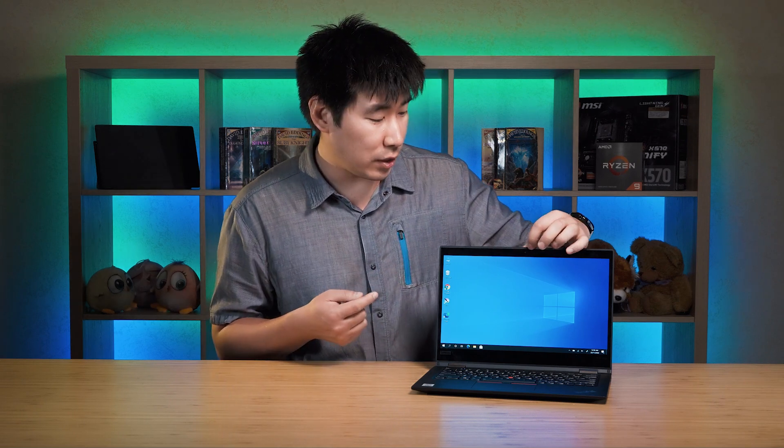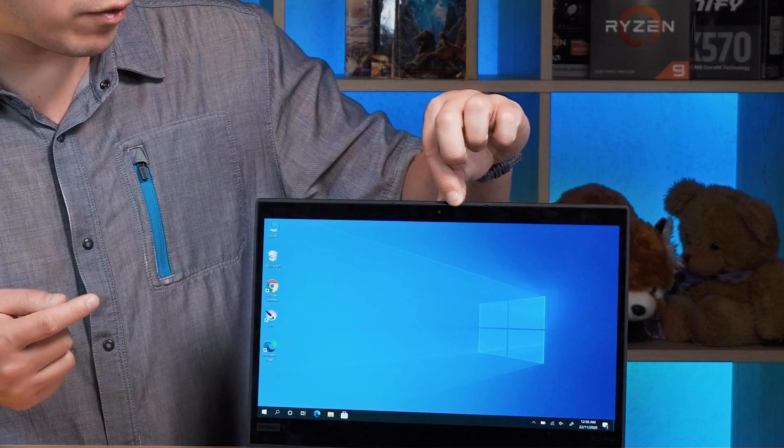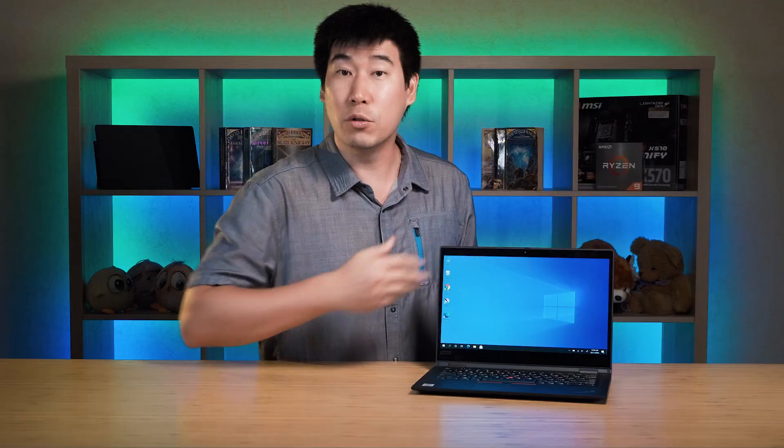The X13 Yoga comes with the latest Wi-Fi 6 and Bluetooth 5.1 for connectivity. For the webcam, there are two options — both 720p. The standard version has a privacy shutter: a quick flick of a switch physically covers the webcam and a red dot indicates it's covered. The second option is an IR version, also 720p.